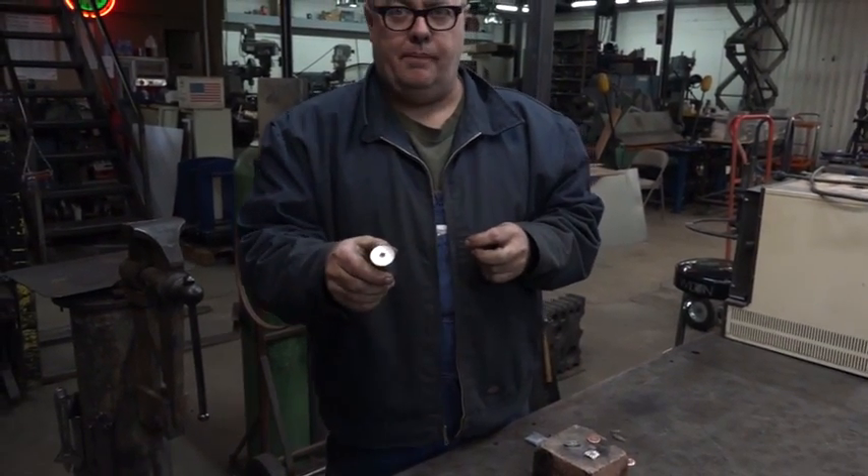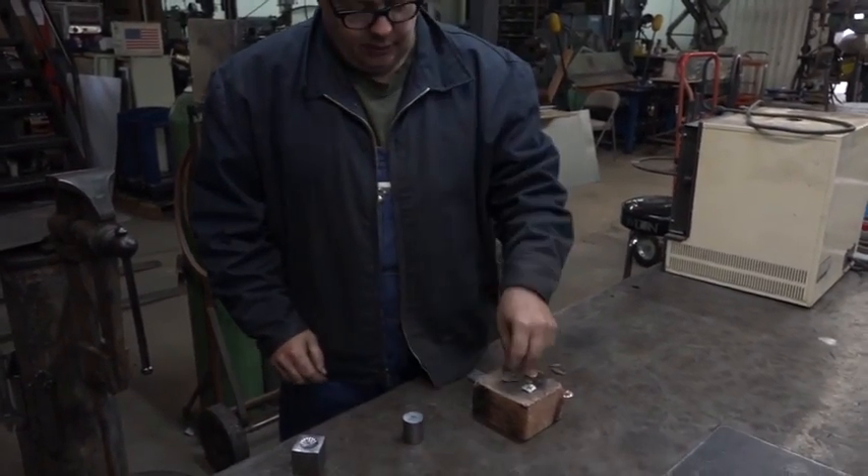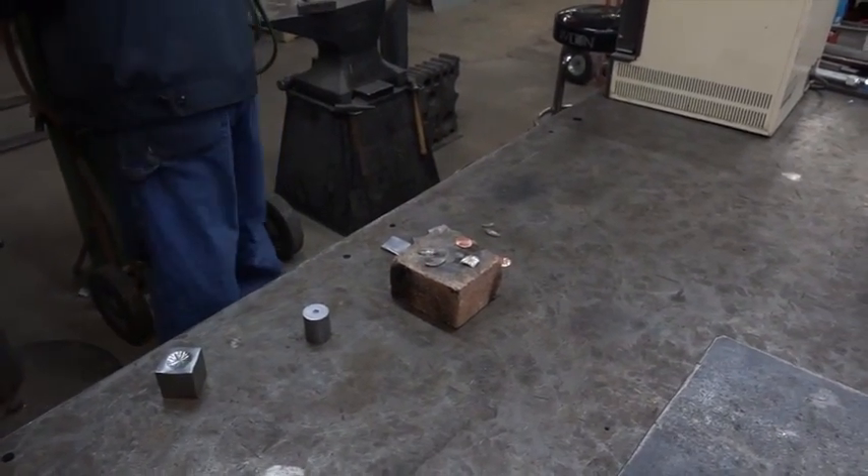You're going to hit it with a hammer — you don't have to go crazy. So I'm going to show you how to use those right now. I'm going to take a little piece of silver and turn it into a ball using a torch.